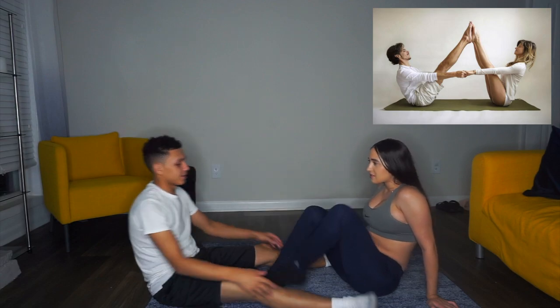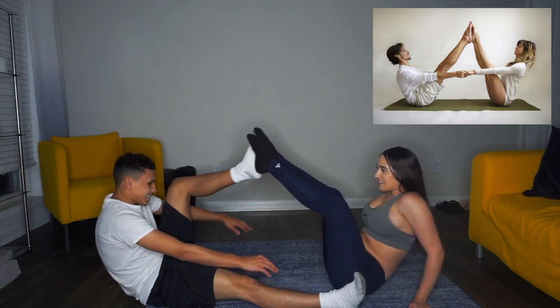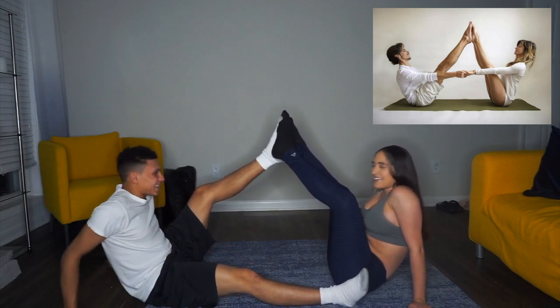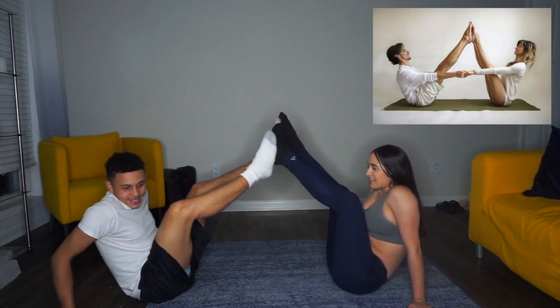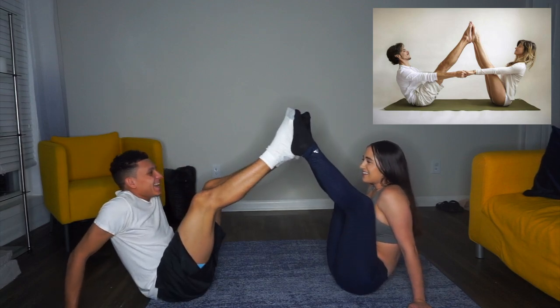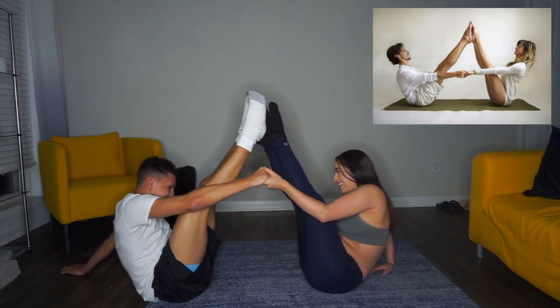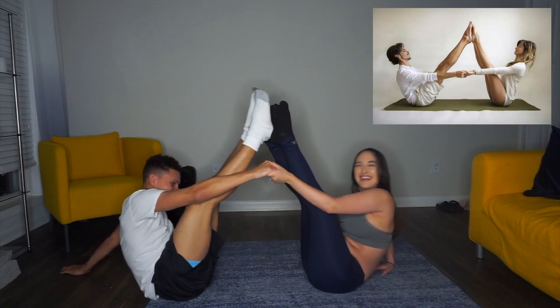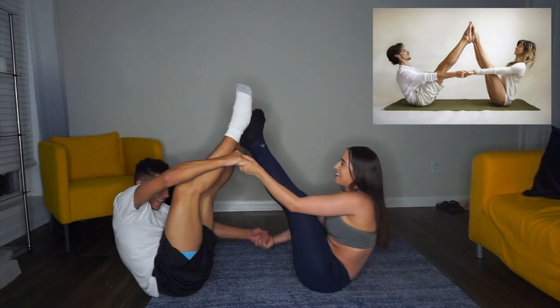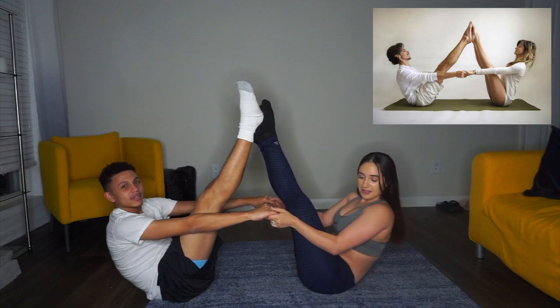I think we put our legs out first. You're not the same height as me, let me move up. Alright, grab my hand. On three. One, two, three. Hey! Yeah, we killed that one.